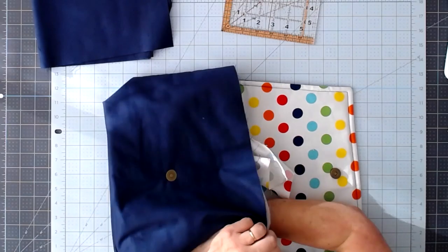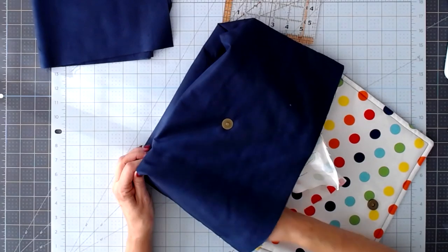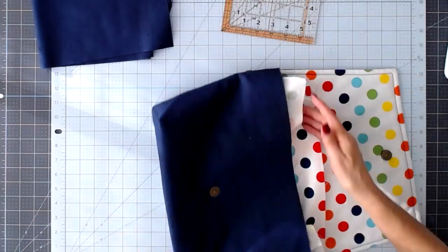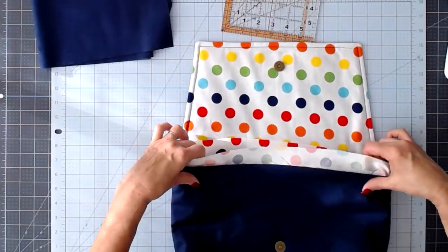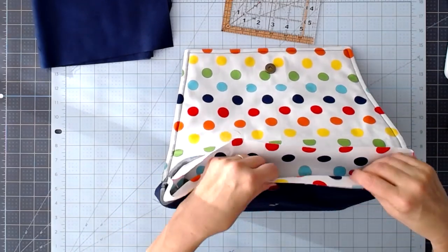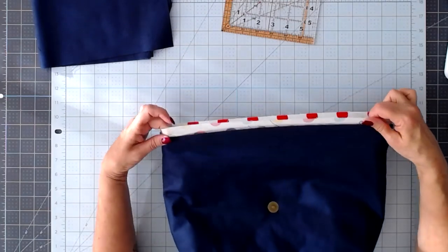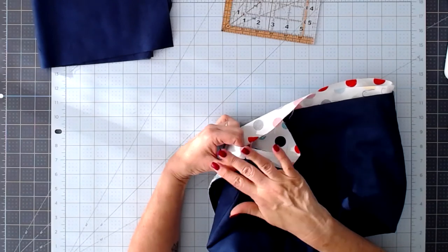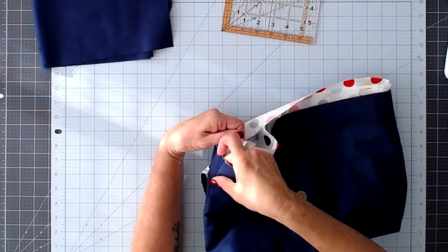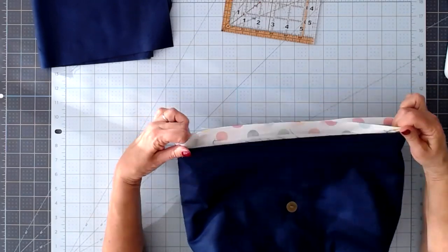We're going to leave the lining good sides in and install it in our messenger bag. Push it right down into the corners and make sure the corners line up. The next thing we need to do is finish around the top, but before we do that we want to prepare our strap, because we're going to be putting the strap inside between the outside and the lining. So let's get that ready first.